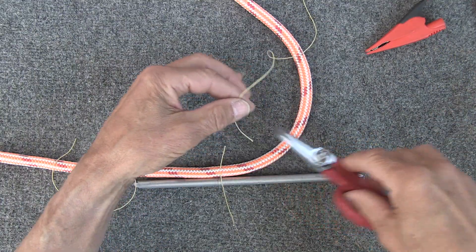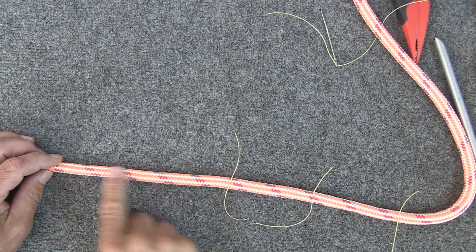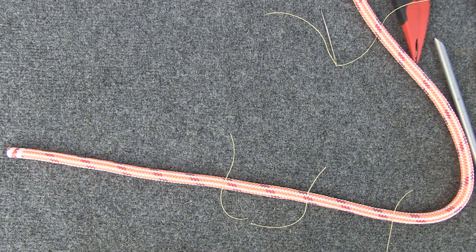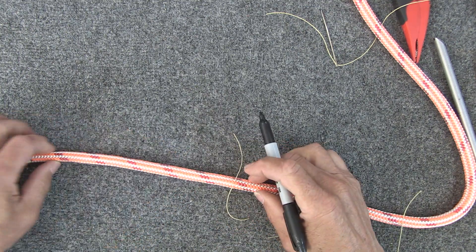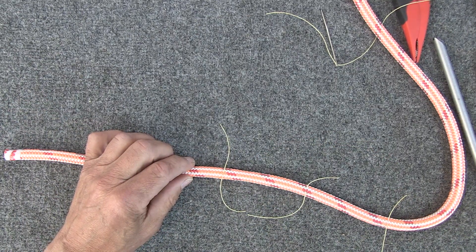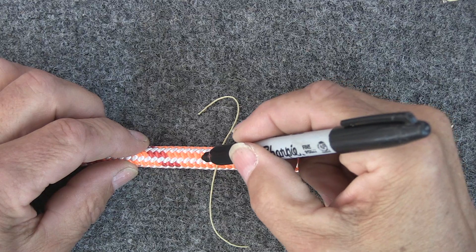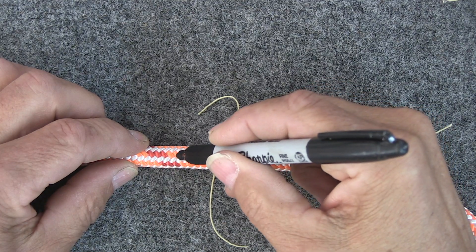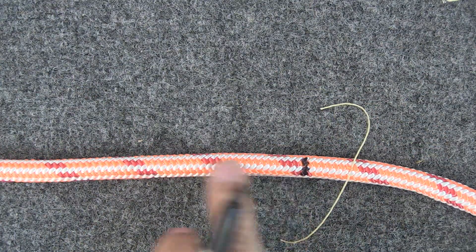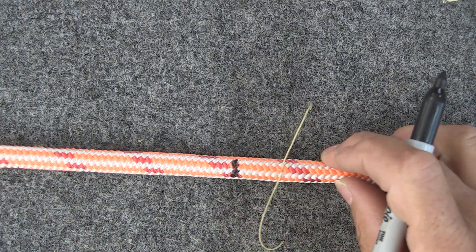So there are our three layout marks on the cover. From mark A I want to do my taper marks where I'm going to cut strands out later to taper the cover. To do that I count eight strands down towards the end of the rope from mark A and make a mark right there. And then from there I'm going to mark off six pairs of cover strands to remove later, at five-strand intervals.